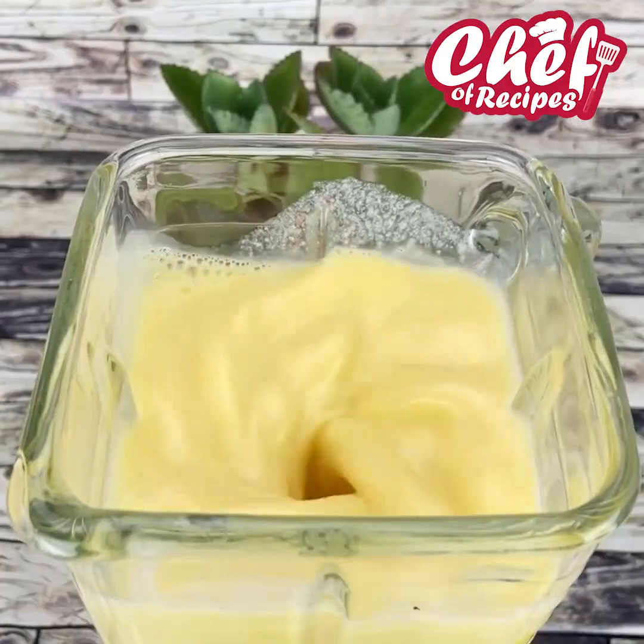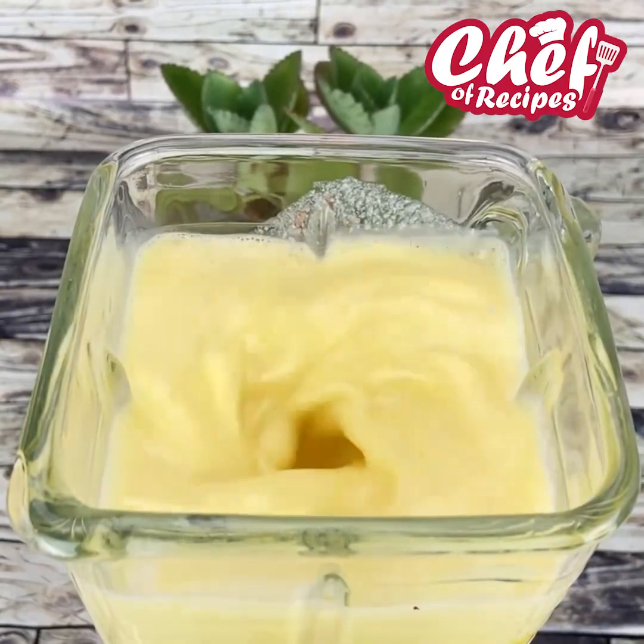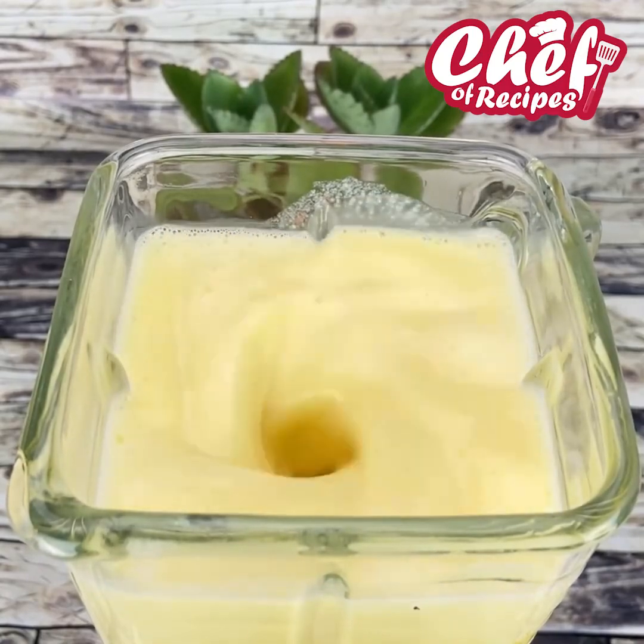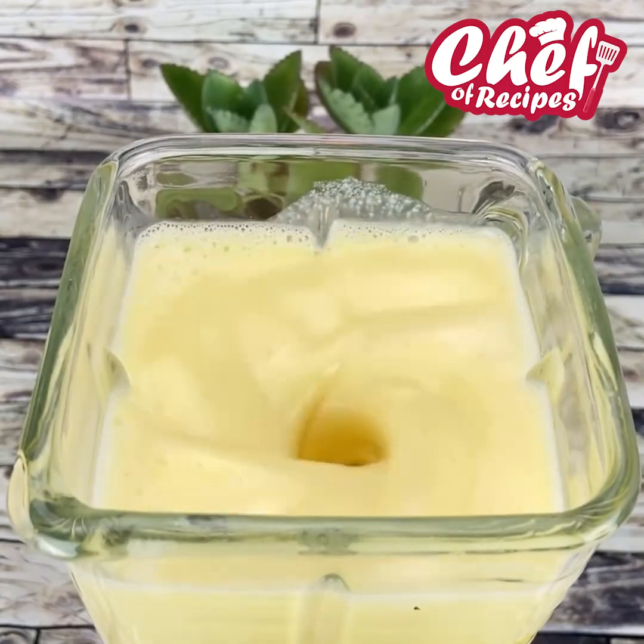We're going to beat it really well. This cake is super easy to make — you blend everything in a very practical blender and it's delicious. I'm sure all of you who make it will love it.